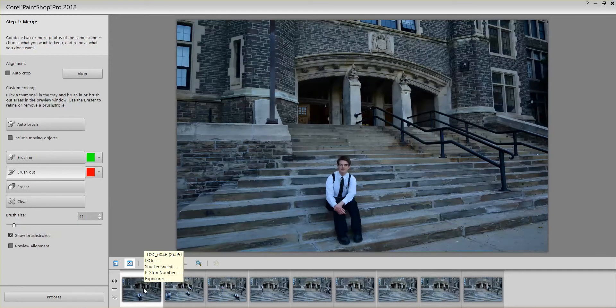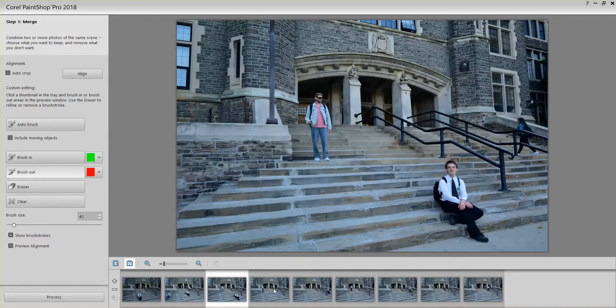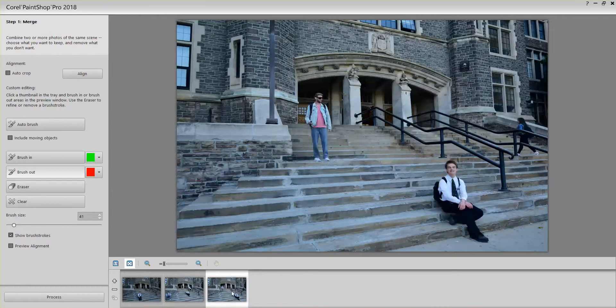I'm going to remove this and show you the pictures one by one that we took. This is the first one with my friends sitting on the step, then the two of us together. Those are the photos we blended. I'm going to do just three photos to blend for simplicity's sake.